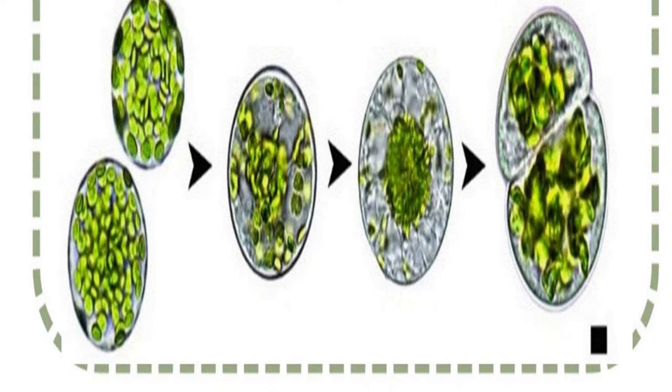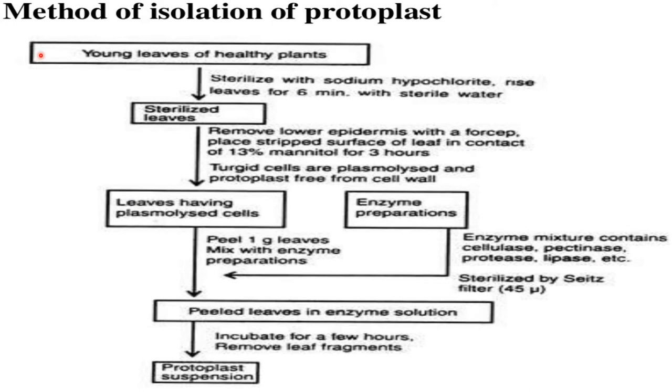30 degrees centigrade with an incubation period of half an hour to 20 hours. In the mechanical method, a small piece of epidermis from a plant is selected. The cells are subjected to plasmolysis, which results in shrinkage of the protoplast away from the cell wall. The tissue is then dissected to release protoplasts. Disadvantage: it yields a very small number of protoplasts and is